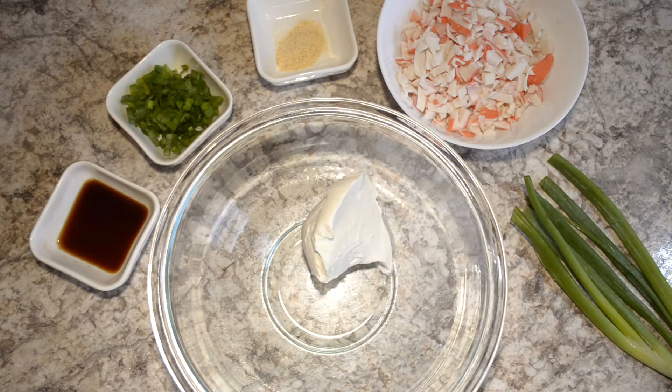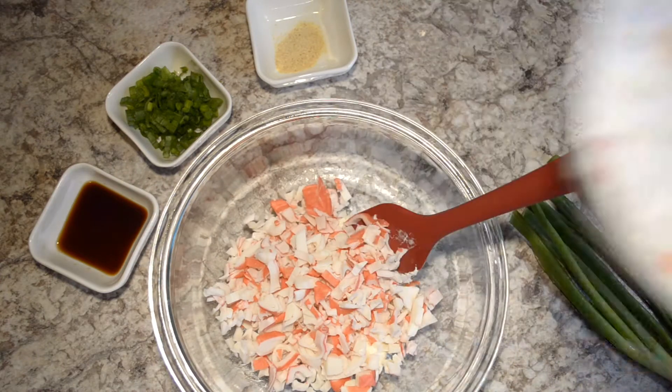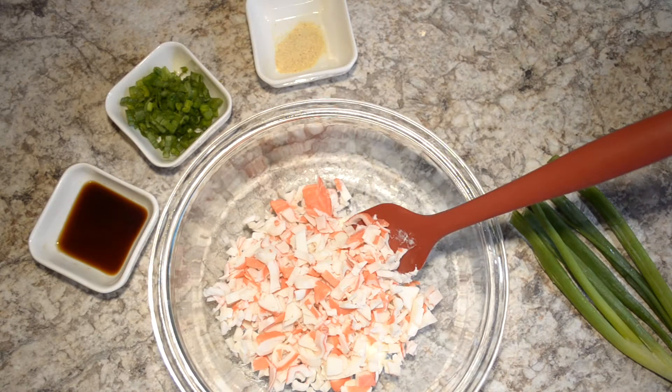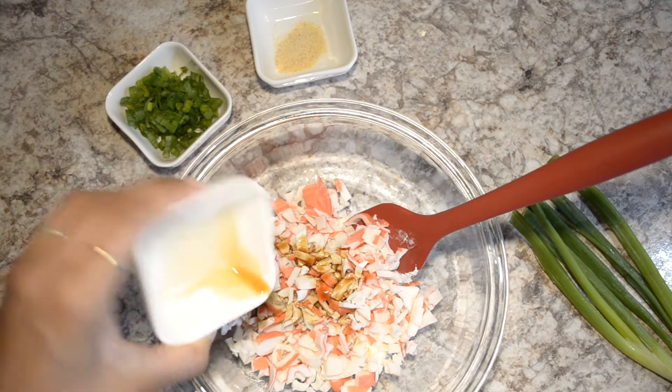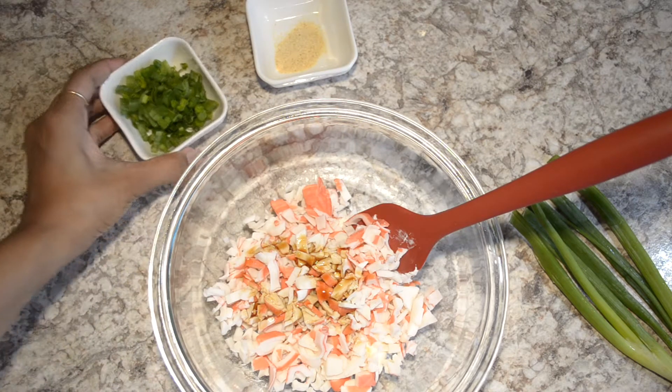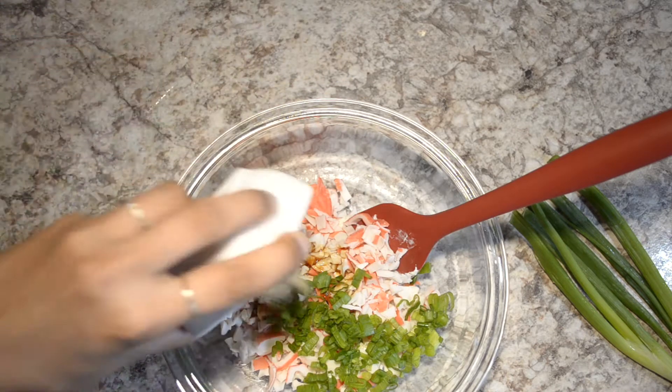In a bowl, add in your cream cheese, followed by crab. Then start adding in your soy sauce, green onions, garlic powder, and mix thoroughly.